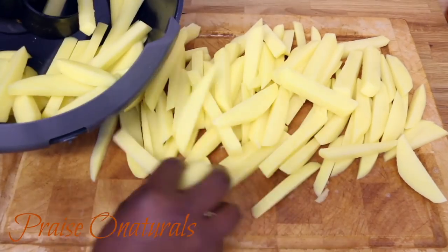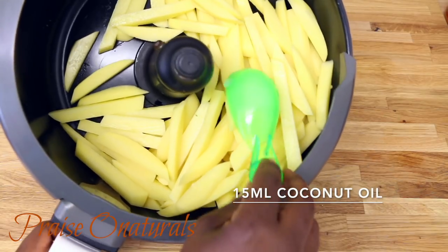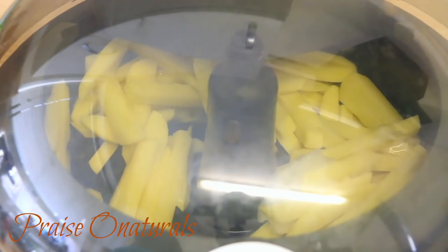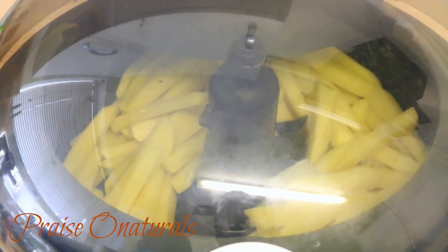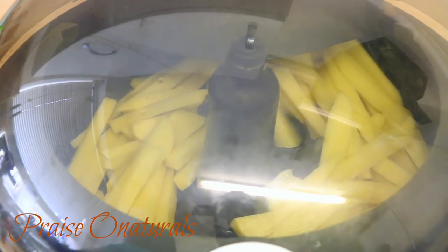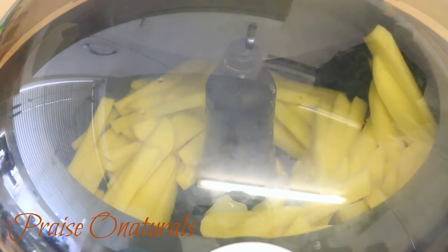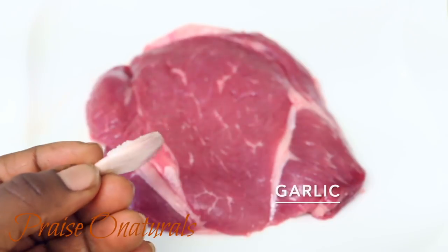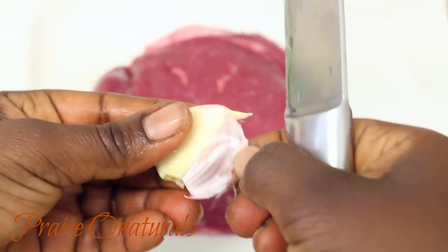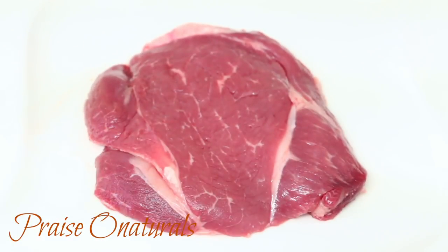Peel your potatoes and then you're gonna cut them into the shape of chips. You can use yam, purple potatoes, plantain — you can use anything you really want for this. Today I have some white potatoes so I'm doing proper chips. I'm going to fry them in my air fryer with about 15 mils of coconut oil. You can also mix with oil and then put it in the oven — it's a way of cooking where you reduce the amount of oil you use. At the end of frying my steak I'm going to add a clove of garlic — peel it, crush it, and throw it in almost when I'm almost done frying my steak.